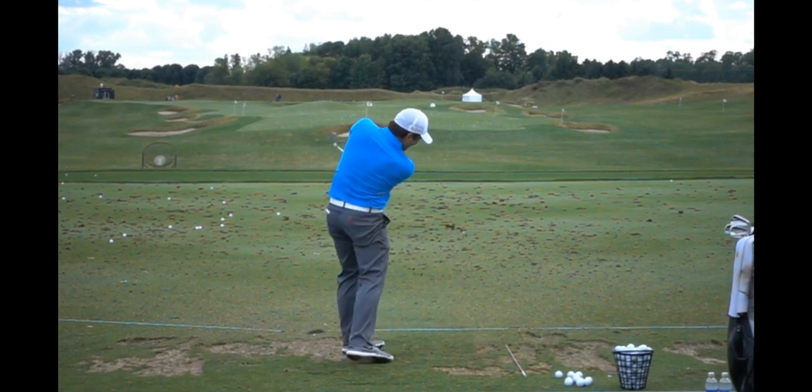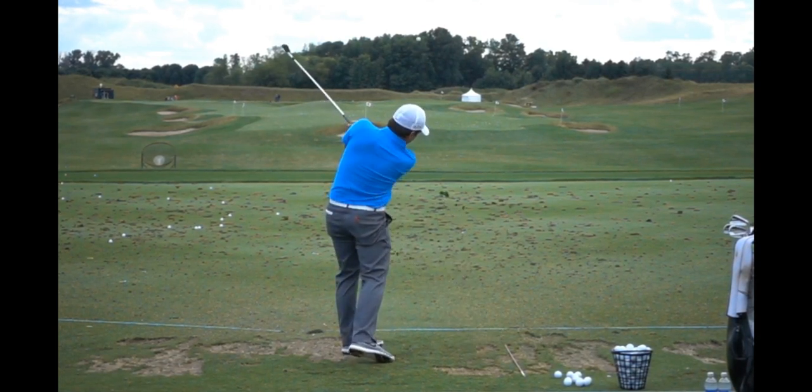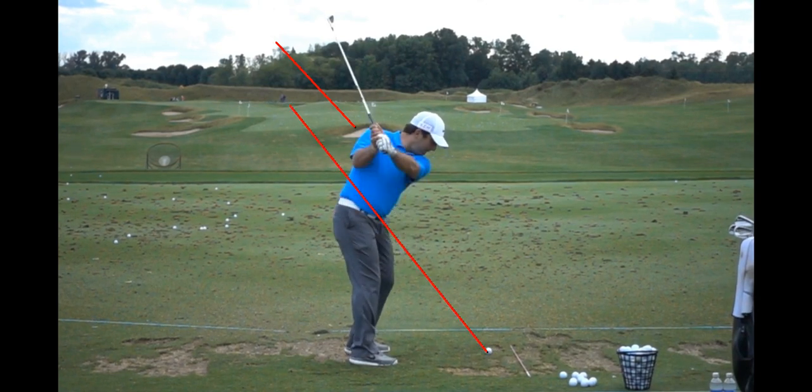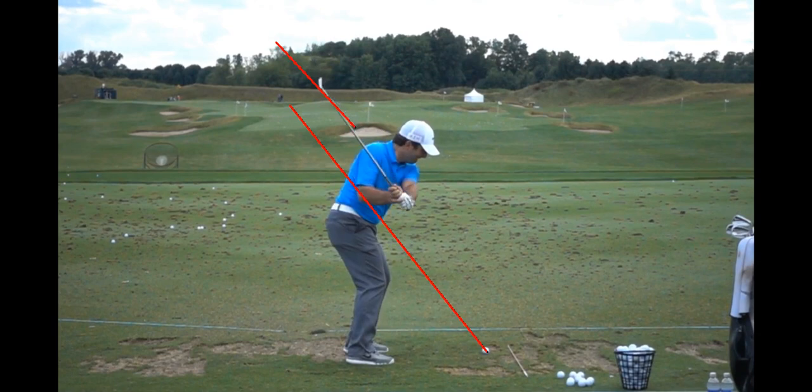Really good swing, really nice player. It's good to see him get validated for all the hard work and play he's done for a long time — that win at Carnoustie. This is a good shaft angle in relationship to kind of where he started, and he creates a lot of close-to-parallel lines. As he comes back down, you'll see that again — pretty close to parallel, if not dead on.